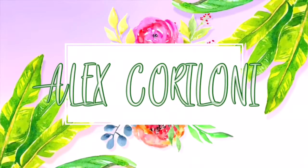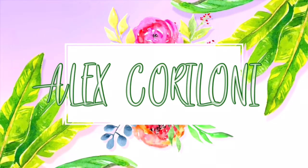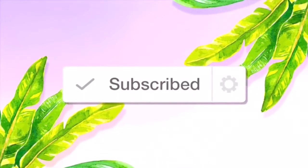Hey guys, what's up, it's Alex. Welcome back to another one of my videos. So today I'm going to be doing another makeup tutorial type video because you guys really enjoyed the last one and I got a lot of compliments on it. So I decided why not do another one today, but this one will be less natural and more — the word I'm looking for is dramatic.